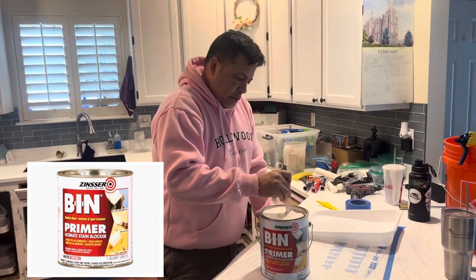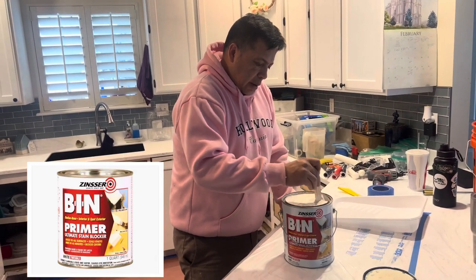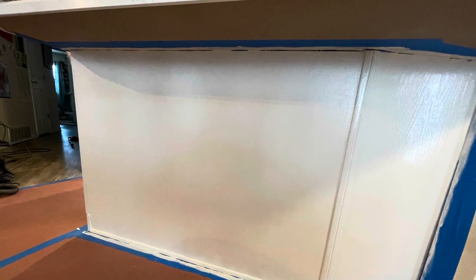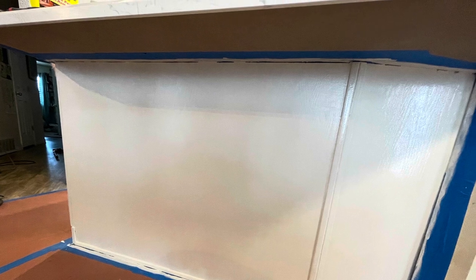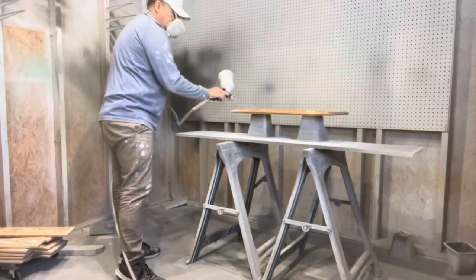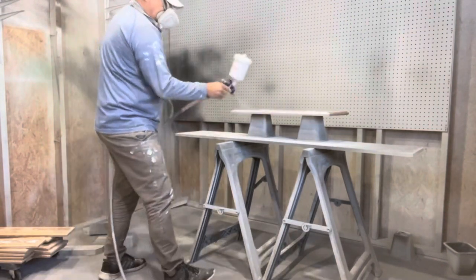Here is our favorite primer — we use this under a lot of things that we paint. We are now priming the doors and the drawers. Herrick is spraying these.